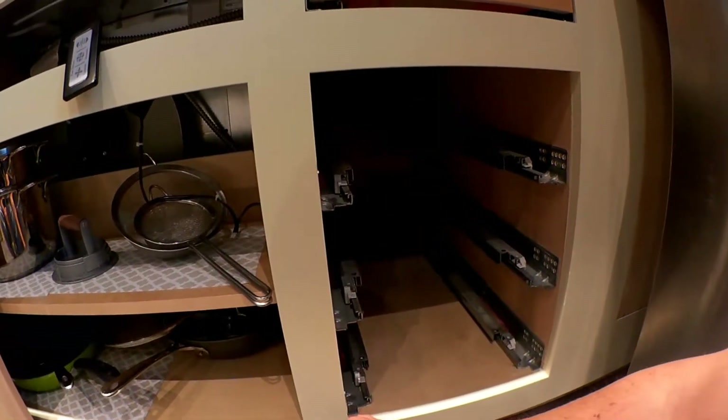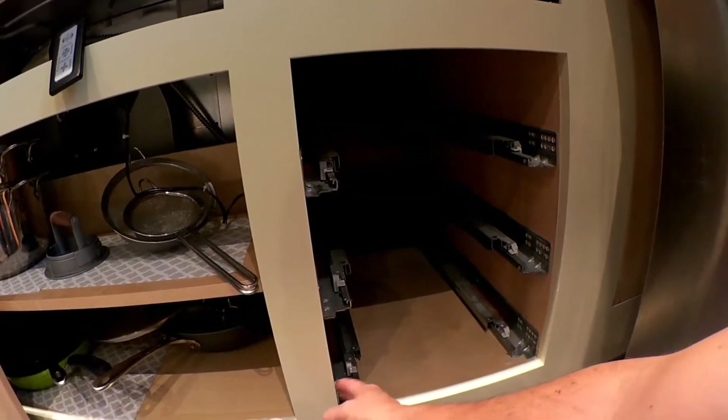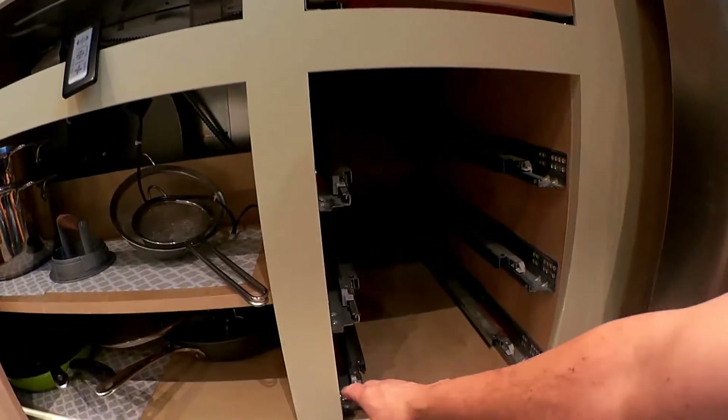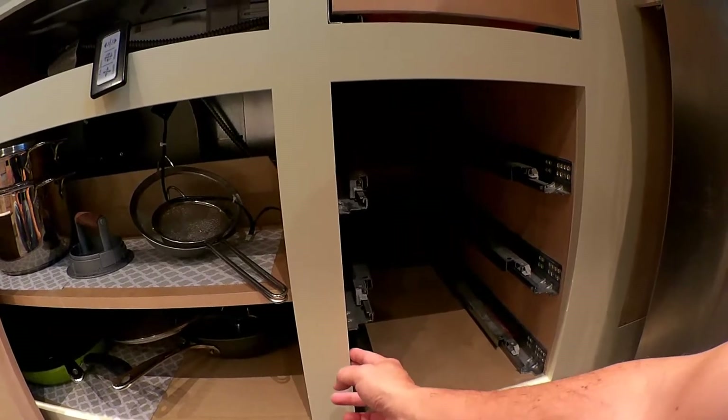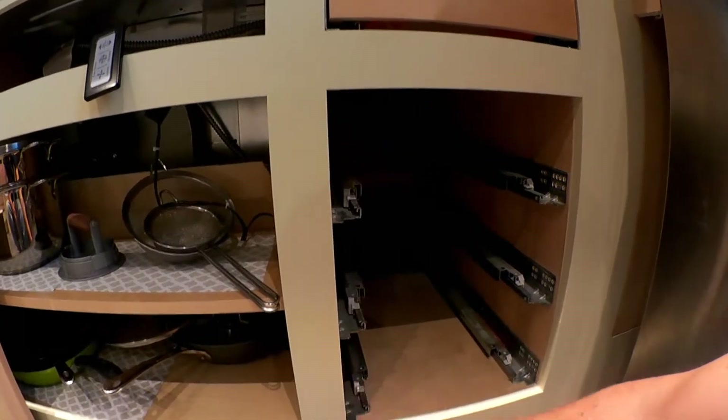I did have some issues with a few of the doors. Some of them required special boring instructions because the standard boring location is usually 3½ inches from the bottom and top of the door. I had to have some special adjustments because of the drawer slides — if I had the bore at 3½ inches, it was going to run into the actual drawer itself. So I had the manufacturer raise the boring height up to 4¾ so it's more in between the two drawers and out of the way.